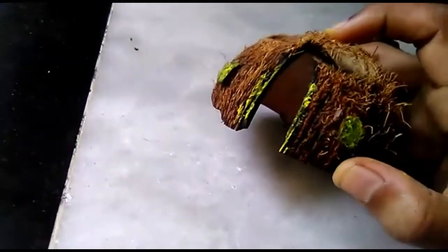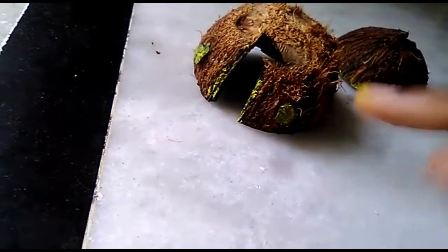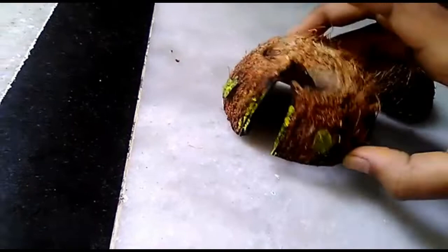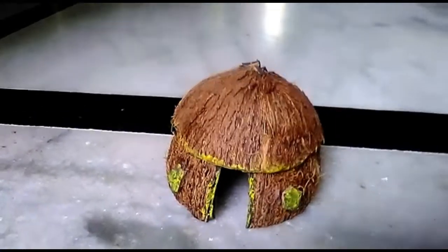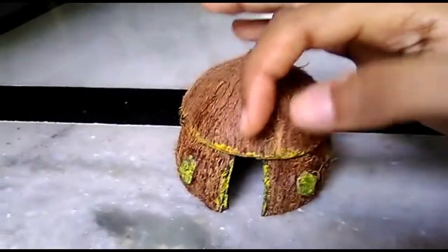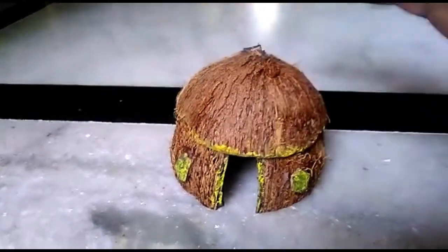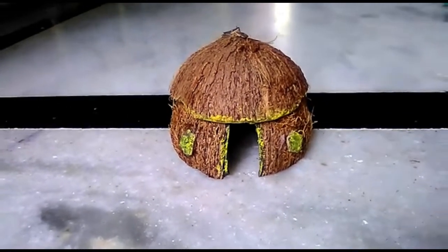I am going to use it to attach the edges and clear the edges. As you can see here is the cute segment.